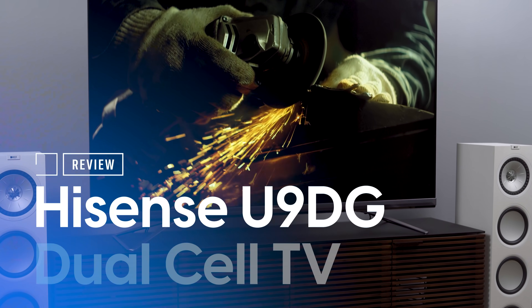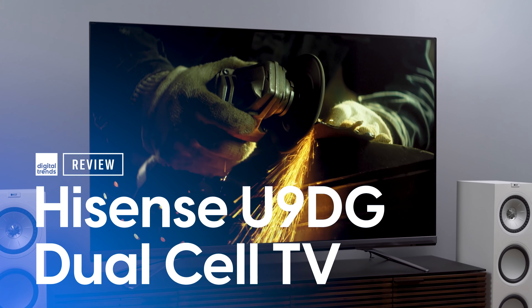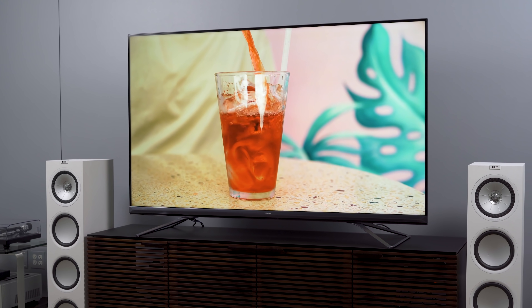Let's have a little chat about perspective, and also I have a TV to review. Welcome back everyone, I'm Caleb Dennison and this is my review of the Hisense U9DG — perhaps better known as the new Hisense Dual Cell TV. We'll be talking about what dual cell is and what it's supposed to do, run through all the usual important stuff for a TV review, but also have a little chat about perspective.